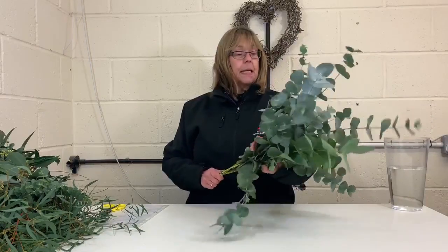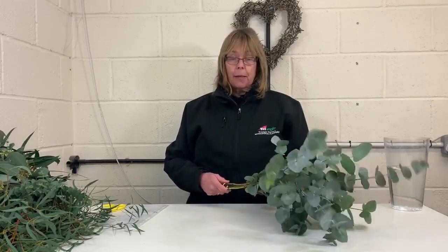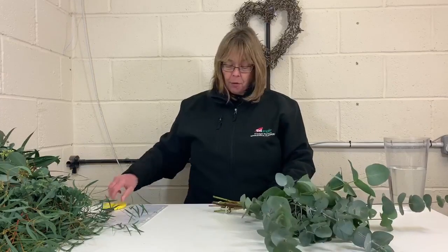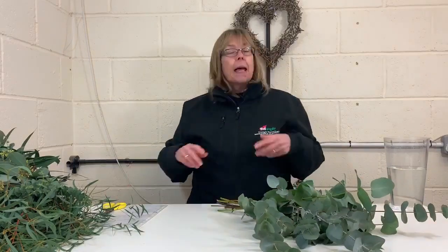This first variety is eucalyptus cineria. The common name for it is silver dollar. This particular bunch is a 200 gram bunch. I'll show you approximately how many stems you get in a 200 gram bunch — it's done on a weighted basis, so obviously the heavier weight you buy, the more stems you get per bunch.